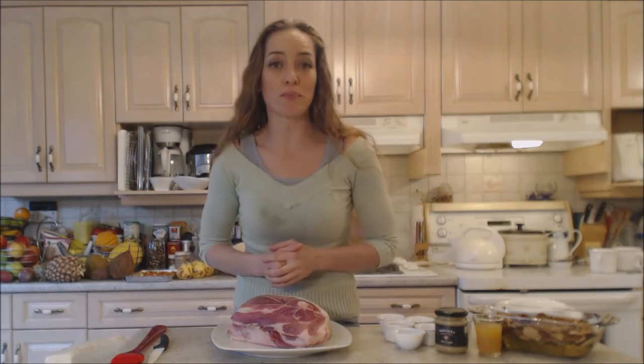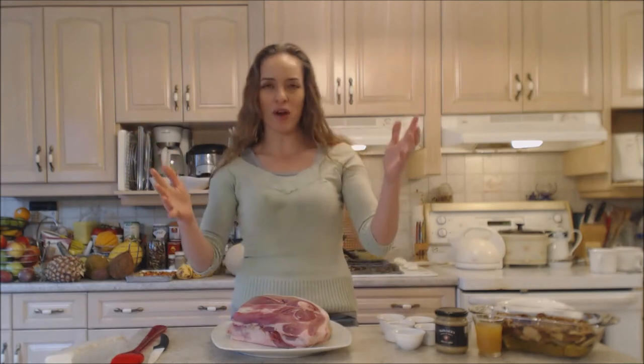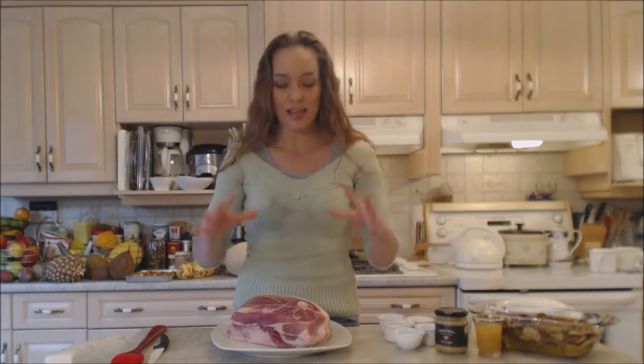Hi everybody, I'm Kimberly Turner from cookingwithkimberly.com and today I'm going to show you how to grill Napa Jack's sweet and spicy pulled pork shoulder picnic roast. I want to make sure that anyone looking up anything like this is going to find it, because a lot of people might not know that a pork shoulder picnic roast can be used for a wonderful pulled pork.